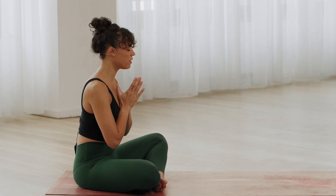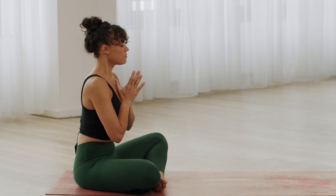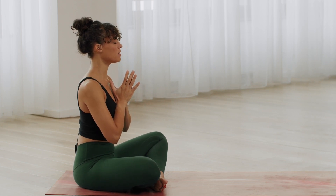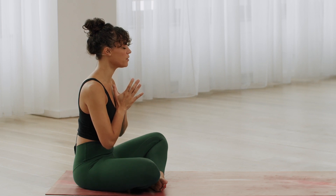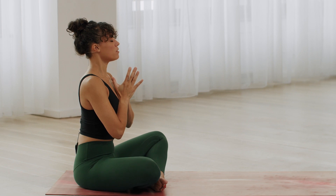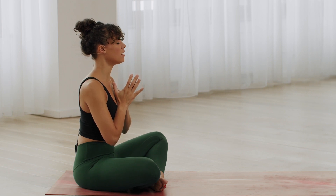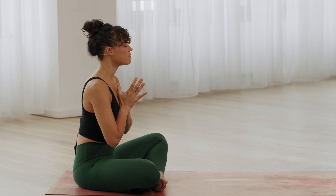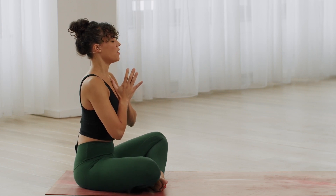Take a deep inhale through the nose and release it through the mouth. Inhale through the nose and release through the mouth. One more time, inhale and release, exhale.